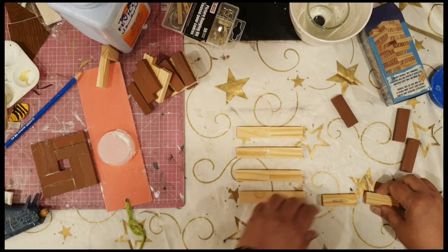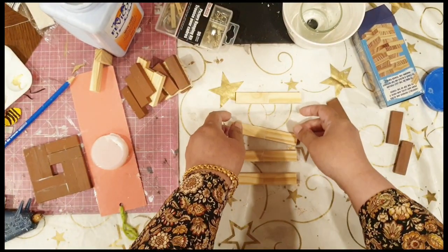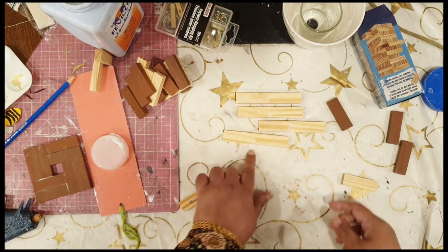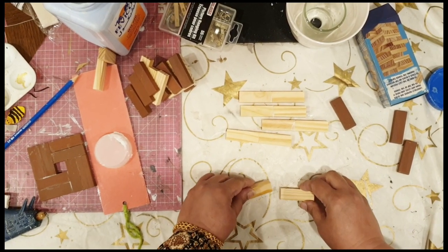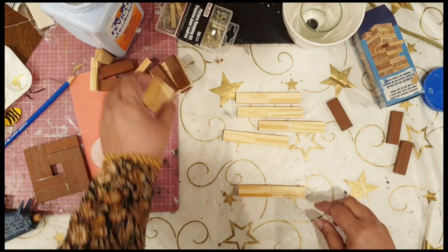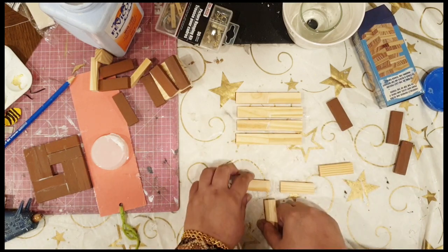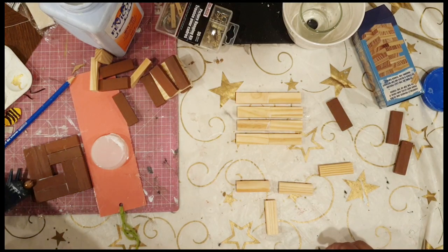This next DIY is a flower pot stand. I've seen quite a few of these on the internet, but I had attempted something similar with skewers and I love that idea, so I decided to replicate it with these tumbling tower blocks. I've taken eight of them and glued two together to make a pair of four.